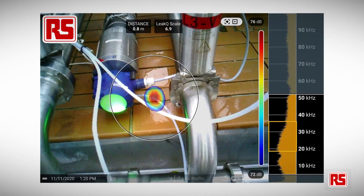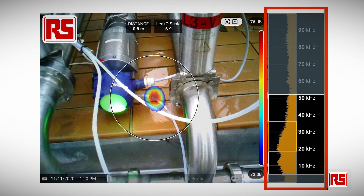Here's an example of a leak captured in the field. It's quite a large leak with a Leak Q scale reading of 6.9 out of a maximum of 10, which is an indicator of severity. It also provides the distance, the sound pressure level at the source — 76 decibels — and the frequency content on the right-hand side.